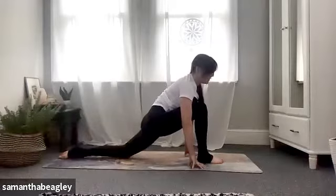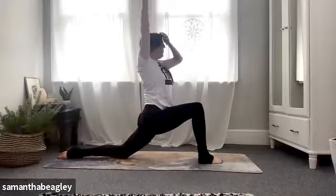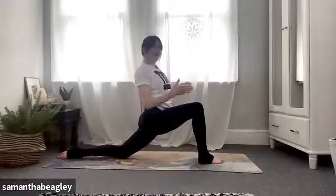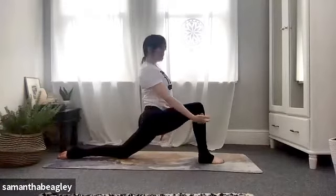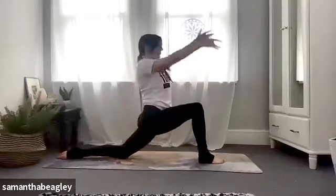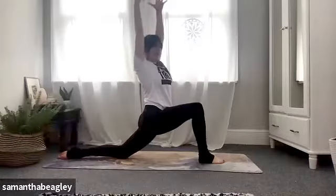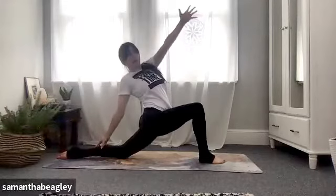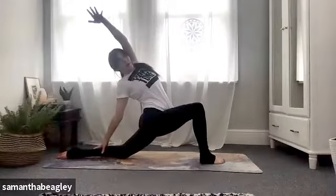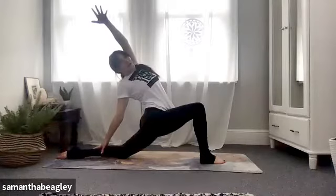Lowering down, tuck that left toe under, drop the left knee down onto the mat. Take a nice deep breath, reach those arms up in line with your ears into your low lunge — your runner's lunge — stretching out our hip flexors. Make sure those hips are squared to the front, make sure that knee is under the wrist. Really sink into those hips, strengthening our quads and hamstrings. If you're happy here, lovely. If you want to take a twist, feel free — split the arms, left arm forward, right arm back.